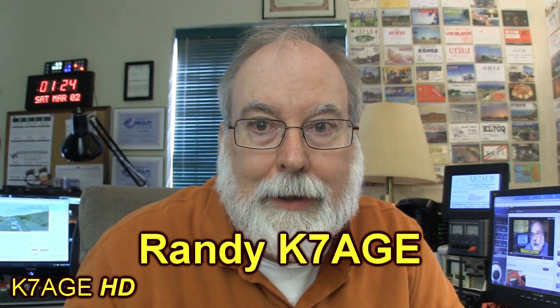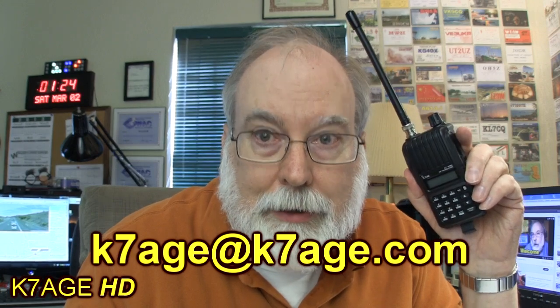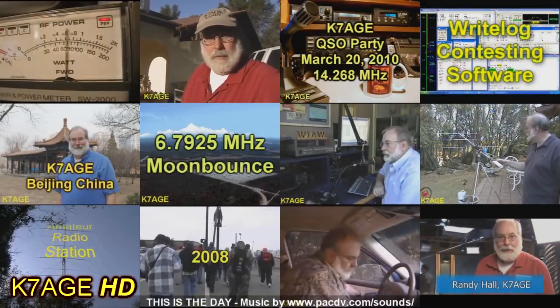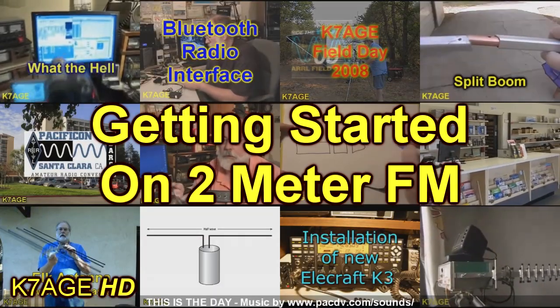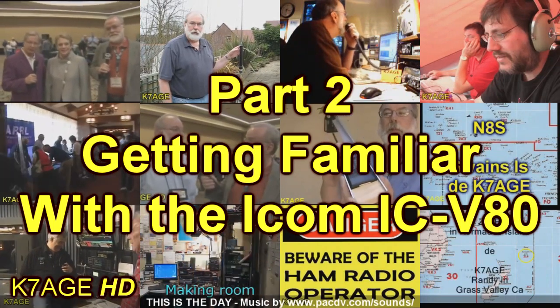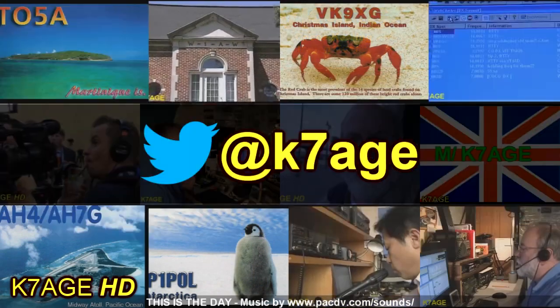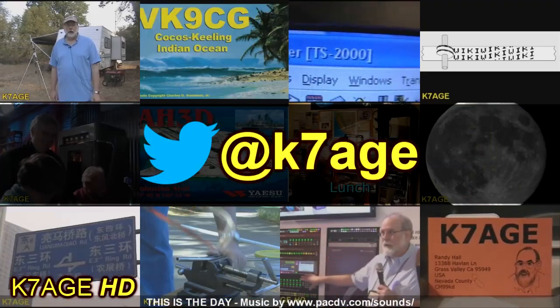Hi, Randy K7AGE. Let's check out the basics of my new 2-meter HT — stay tuned. In this video I'm going to cover the basics of the radio. We'll get into the more detailed configuration to use repeaters in the next video, but there's a lot of basic stuff to cover for right now.